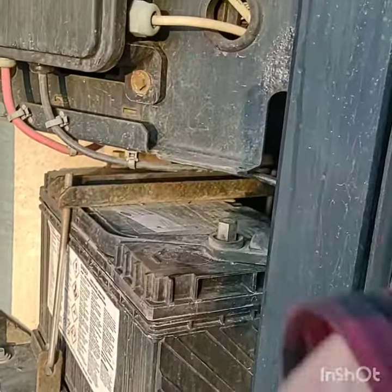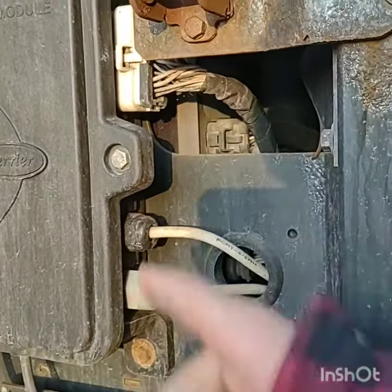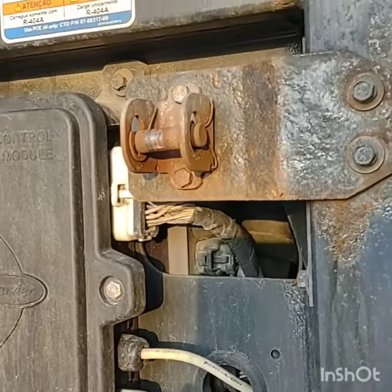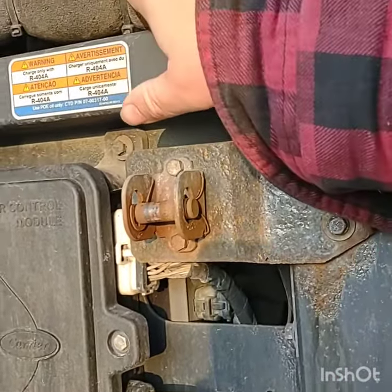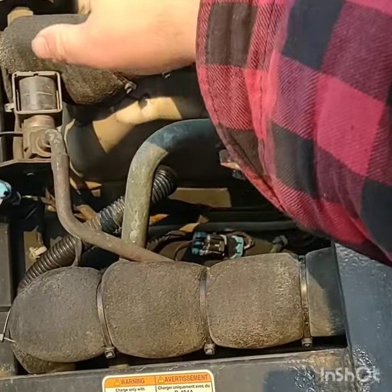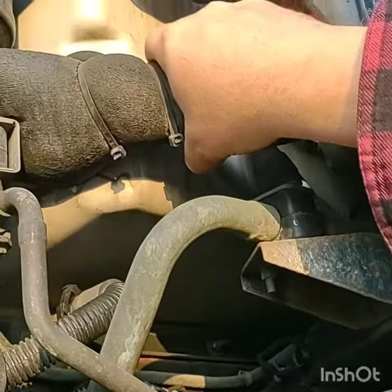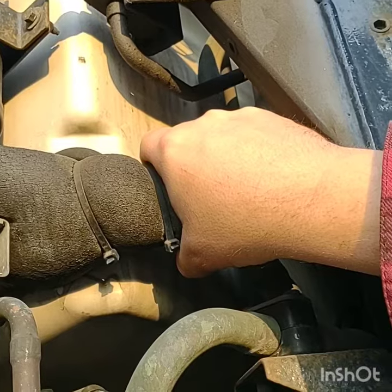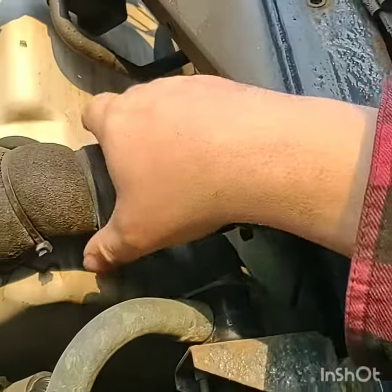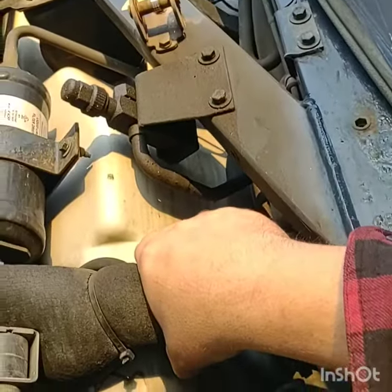Make sure the connections are tight here. We got some more wiring here I'm looking at. You got some lines up in here that run refrigerant through them, so we're looking for anything wet that shouldn't be wet. And then just take a peek up in there for anything leaking or wet, all the way up into the top there.